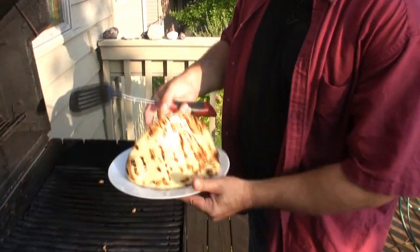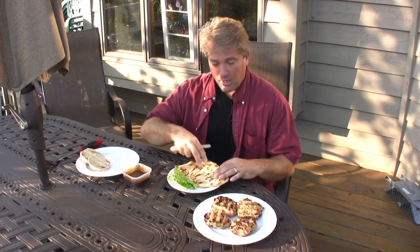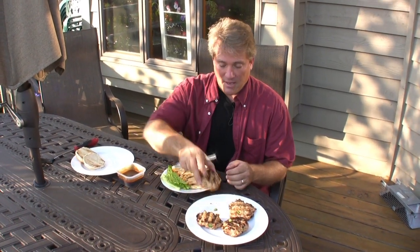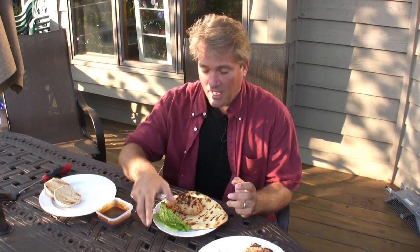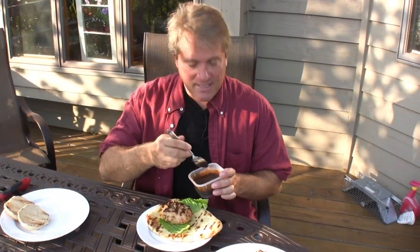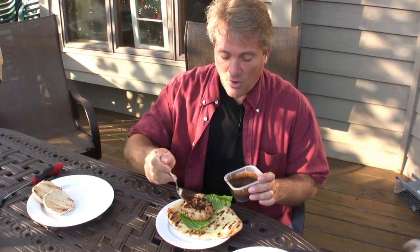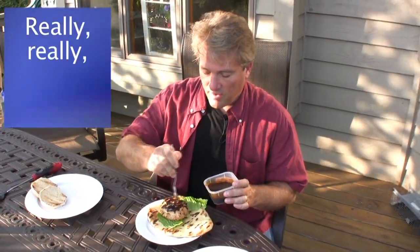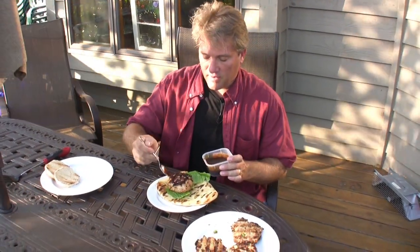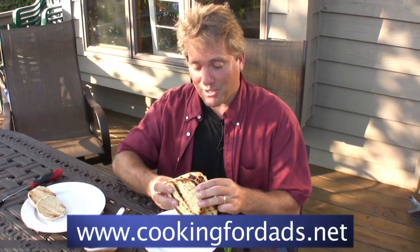Oh yeah, perfect. I'm going to use the naan bread with mine for the chicken patty. You can do lettuce and tomato and ketchup even if you want — I'm just going to do some lettuce. And I'm going to drizzle on some of that easy teriyaki sauce we made for the wings, because it is going to be really, really, really good. I am Rob Barrett. If you are watching Cooking for Dads, cook well — it is worth it.